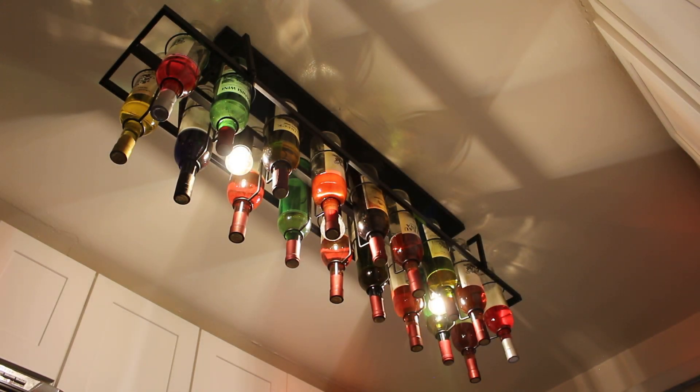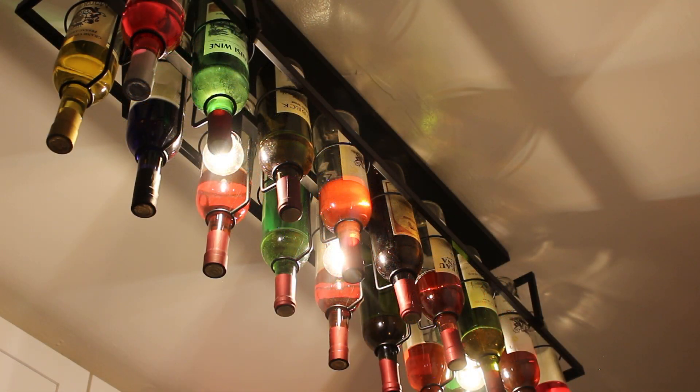Many might be wondering — are those actual wine bottles hanging from the ceiling? And the answer is yes. Those are 18 glass wine bottles partially filled, hanging from the ceiling. It was turned into a light fixture and it can hold three light bulbs. We're going to start today's project by removing the existing light switch from the wall, but before we do so, safety is always first. We're going to want to kill the power that is feeding the light switch.